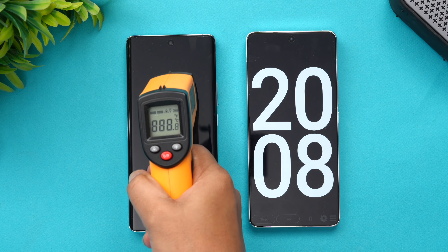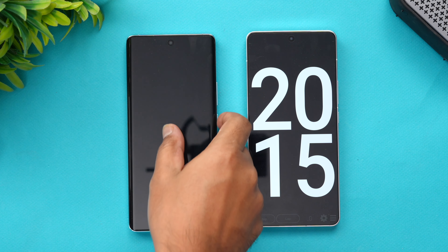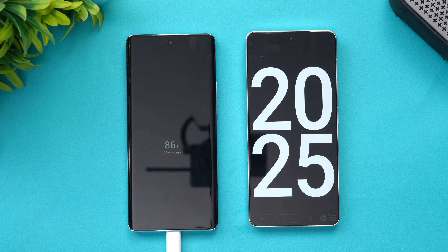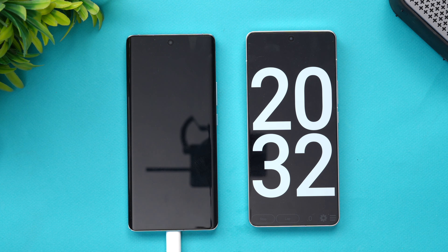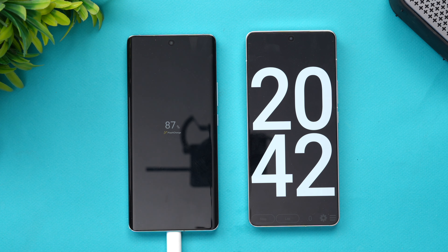We are now at 20 minutes of charging. Temperature is similar — no significant change. At 20 minutes, 85–86% of the battery is completed, with 14% still remaining. It has slowed down a bit after the initial fast pace, but getting to 86% in just 20 minutes is still very impressive speed.